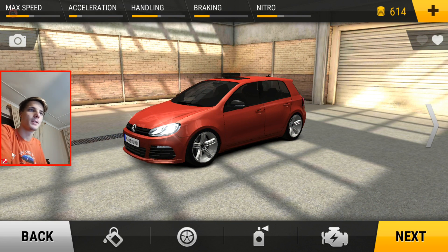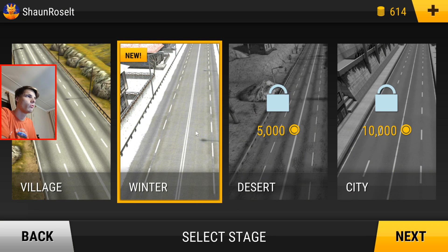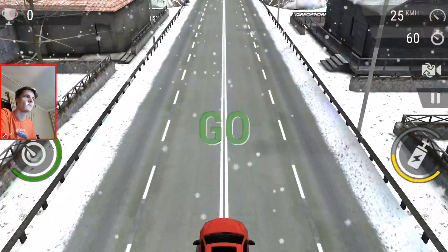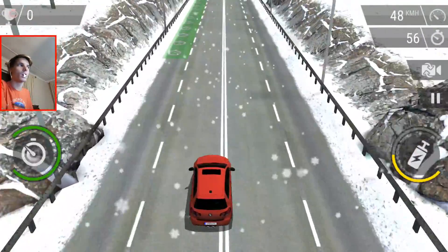Let me make this a bit smaller. Next I'm gonna choose Winter, then we're gonna say two-way, let's say time attack. So I'm gonna play the game with the keyboard, although it also works with the game controller.